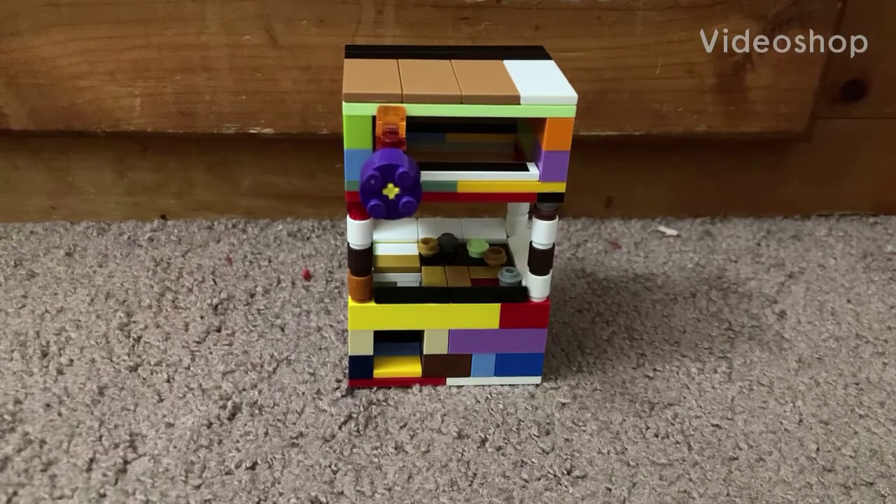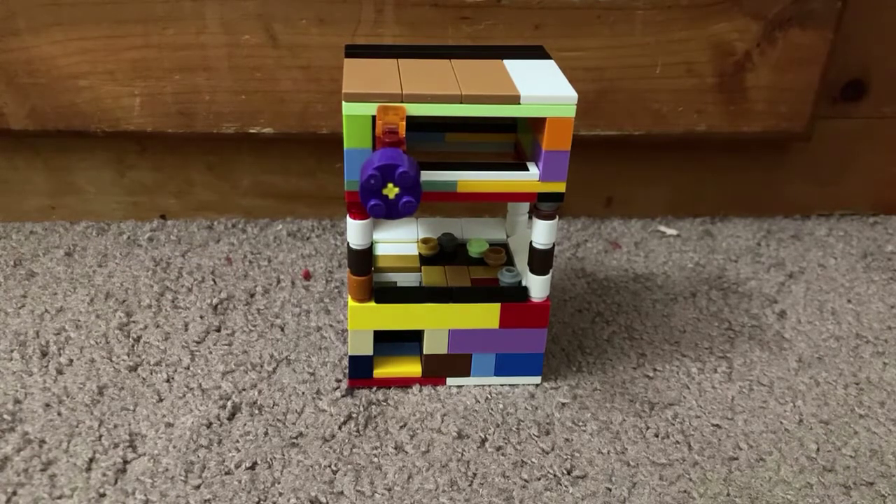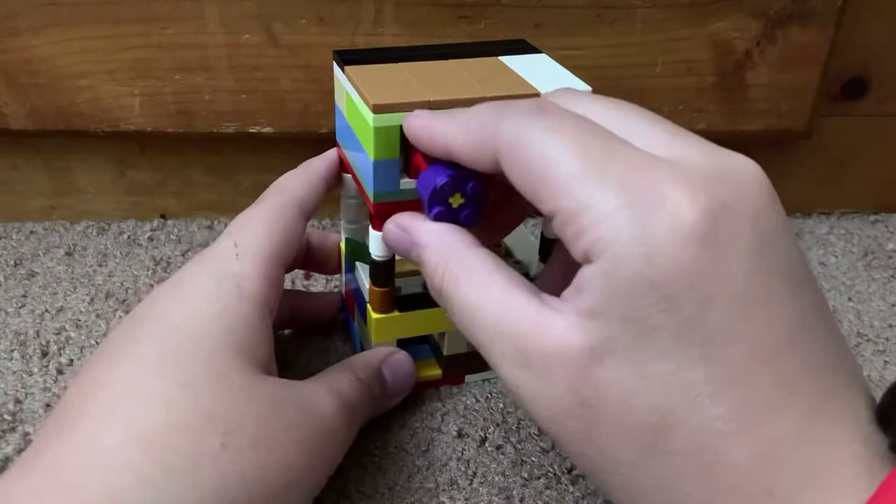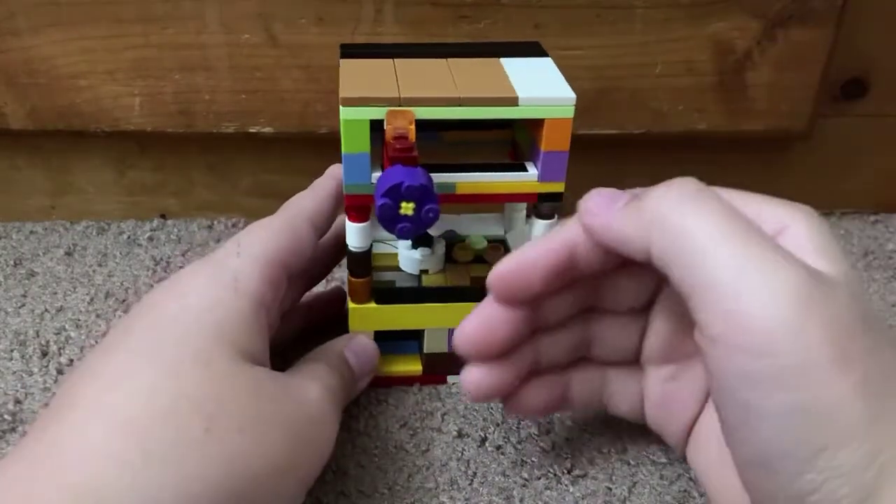Yo, what's up guys, it's your boy QW EY2 and today I'm gonna show you my another Lego build, which is a Lego arcade machine. So how this works — fix credits to Pause Lego.